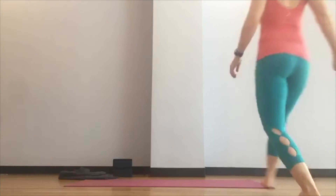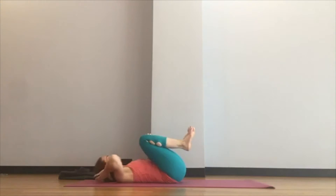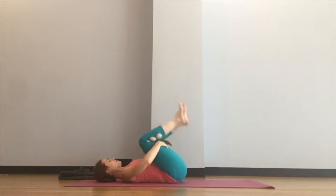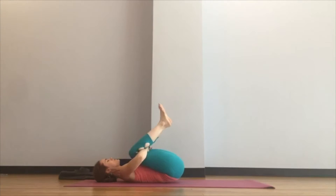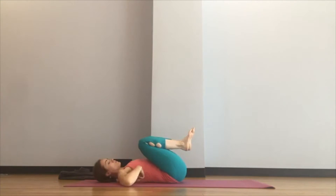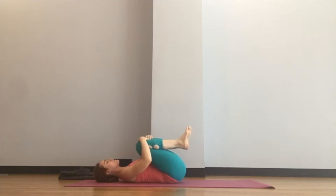Draw your knees into your chest and give yourself a big hug, wrapping the arms around the knees and rocking a little bit side to side. You can imagine that you're massaging out the muscles to the right and left of your spine. Start to draw your knees in a little bit more to get into the mid back — your thoracolumbar junction, where your ribs meet your low back — where many of us carry tension, especially from back bends in yoga.